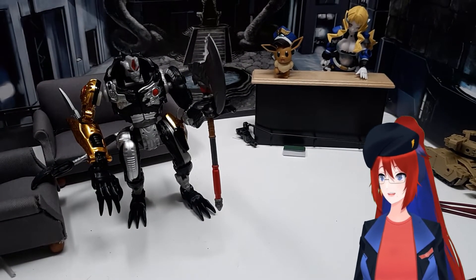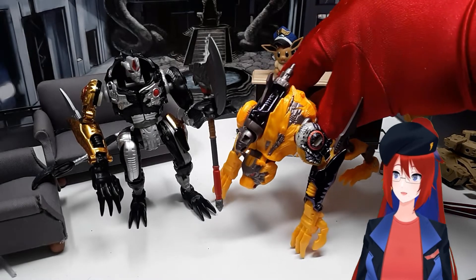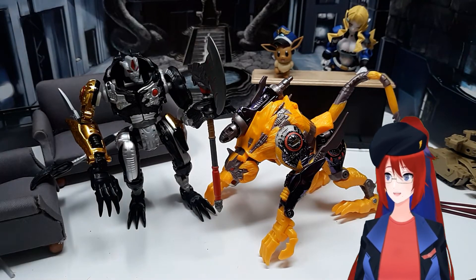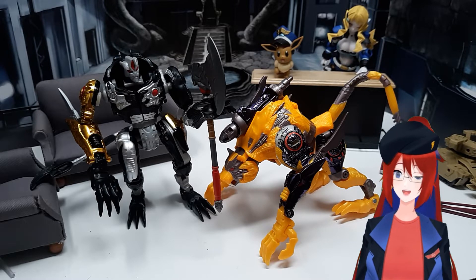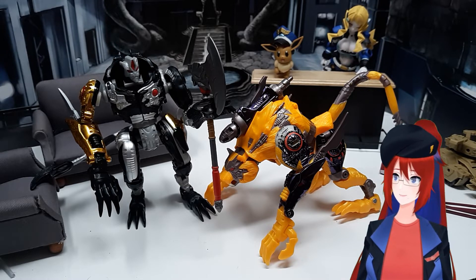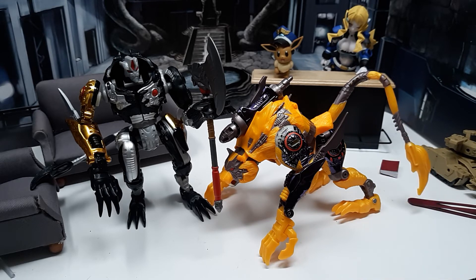Overall, I'd say the Transmetal 2 figures — or at least the Cheetor one — are an older toy where the nostalgia really does hold up and they're still really enjoyable to have, transform, and toy with. So if you can find them at an affordable price, I definitely recommend you pick them up. I'll see you next time.